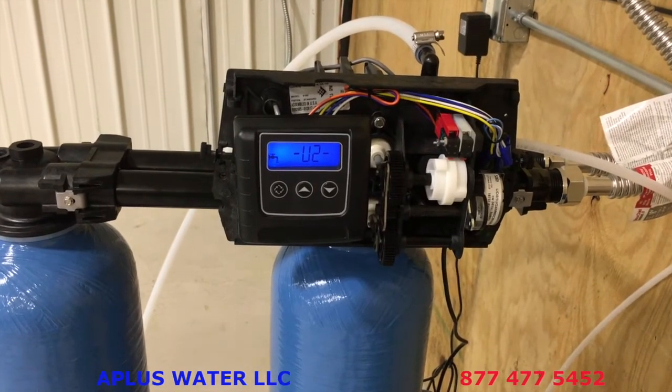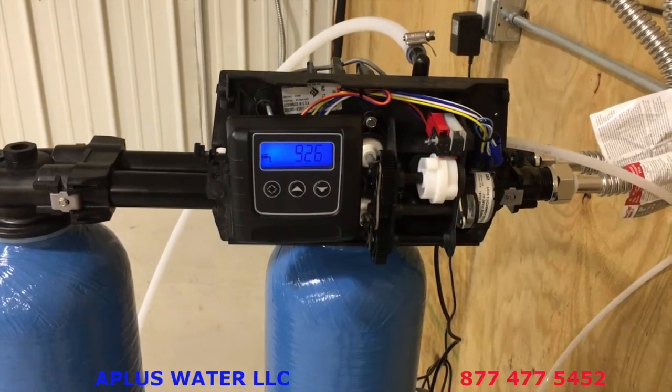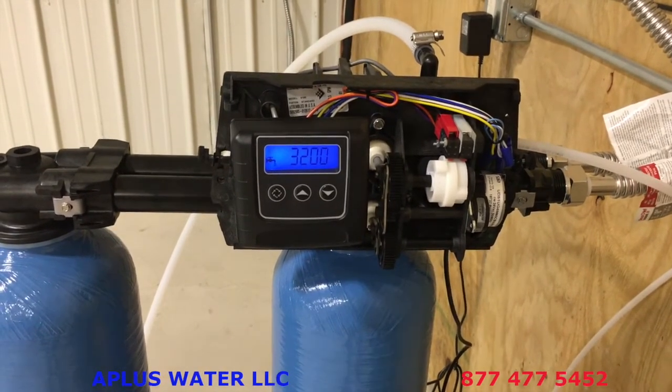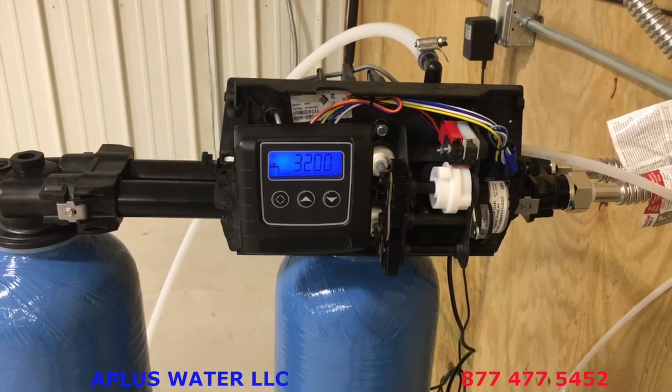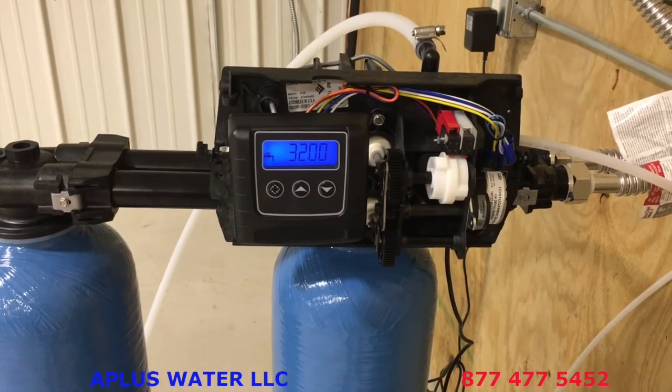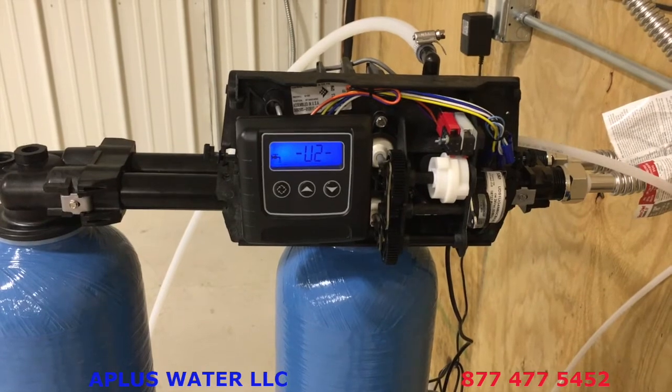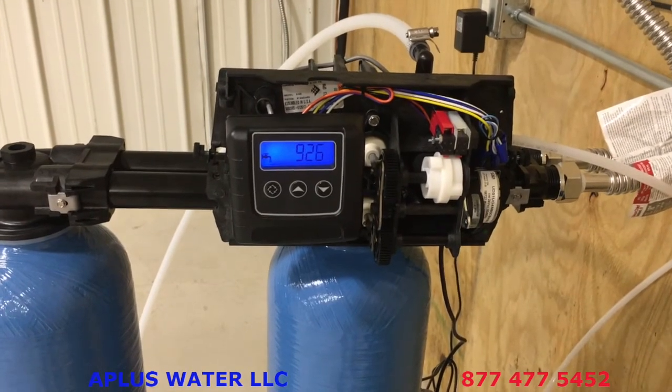If you bought from us at A Plus Water, we'd love to help you with any questions along the way. Feel free to call us toll-free at 1-877-477-5452. Enjoy your new softener!